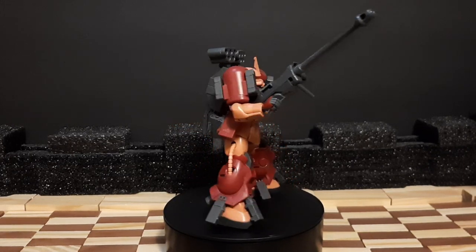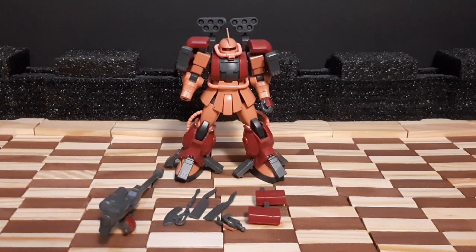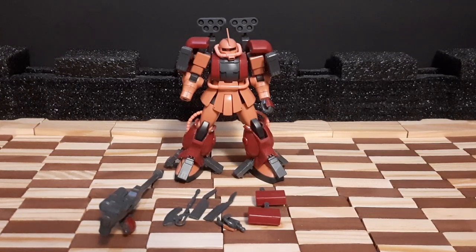Now let's go over everything the Zaku Amazing comes with. There is a caveat here: I am technically missing some parts and weaponry, specifically the rocket launcher and some hand manipulators. Since this is a model kit I built almost 10 years ago, it's been on my shelf for a long time, so there are things missing — but overall I do have everything on the main unit itself.